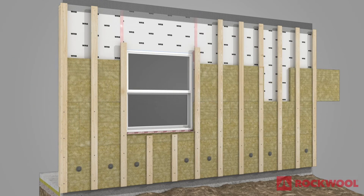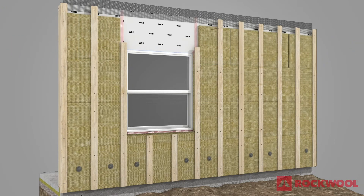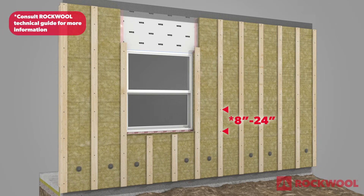Slide the next course of Comfort Board 80 behind the furring strips, working up the wall and securing the furring strips through the insulation as it is installed. Fastener requirements may vary based on cladding type, sheathing insulation thickness, and stud spacing.